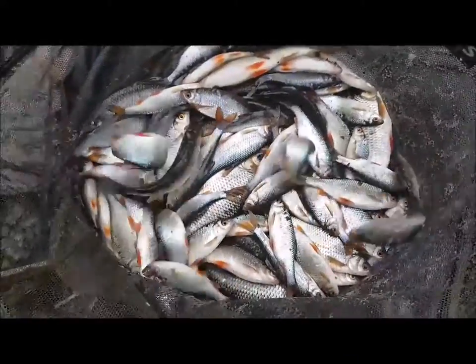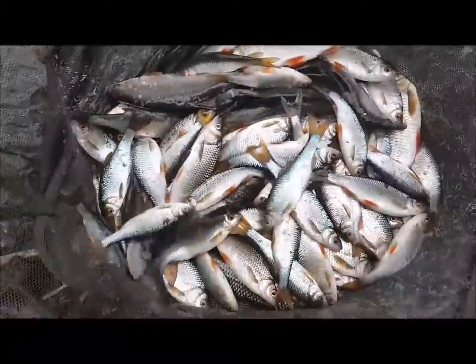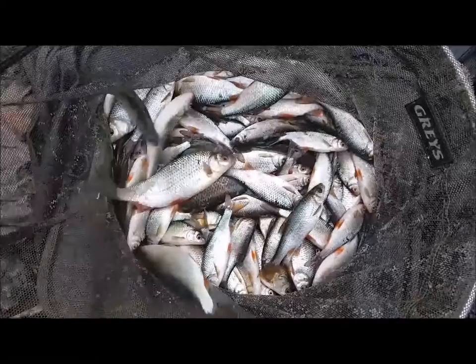It's the final net of fish - 11 pound. And you can see the ones that have come on the caster line are slightly better fish. I'm going to get them back now.